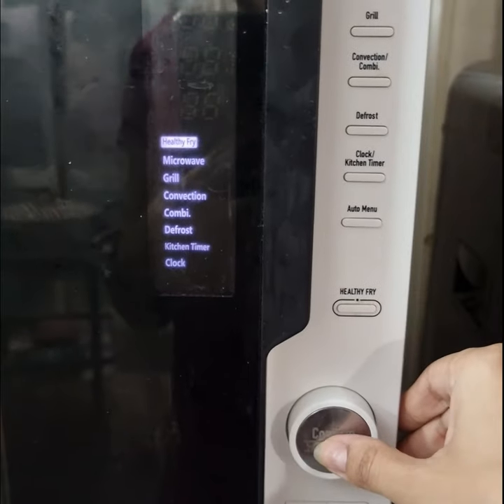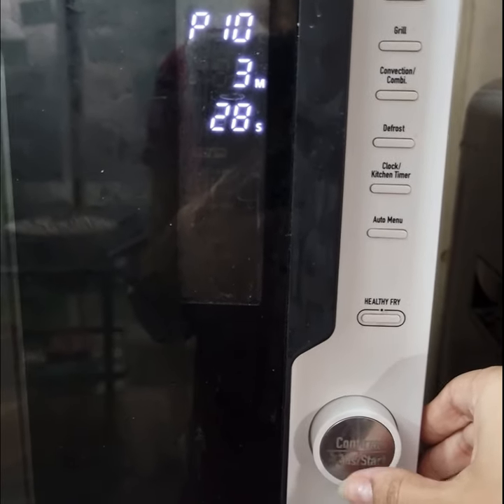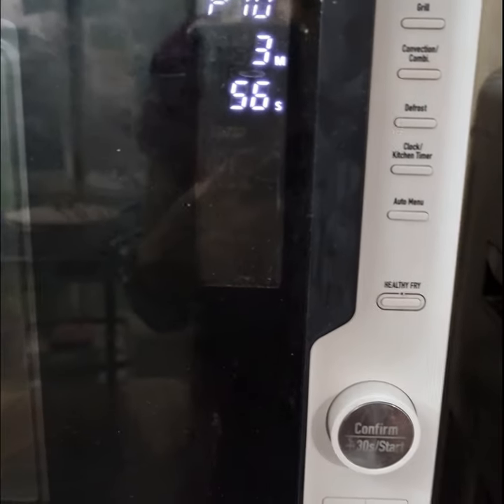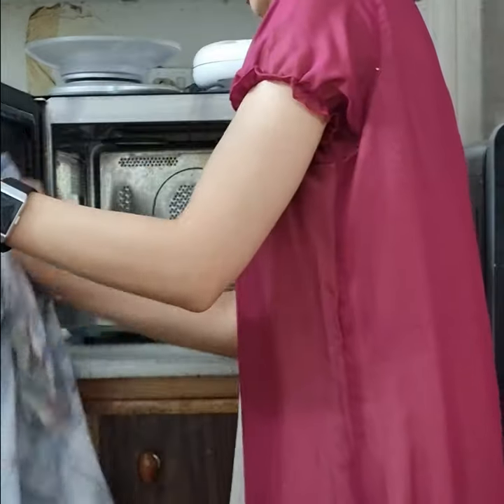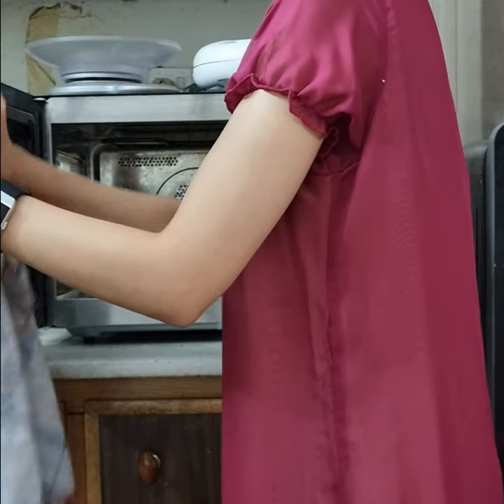Now I am starting my microwave on full power for almost 4 to 5 minutes. When the microwave timer goes off, keep it closed for another 5 to 10 minutes because it really helps in melting all the dirt and grime.